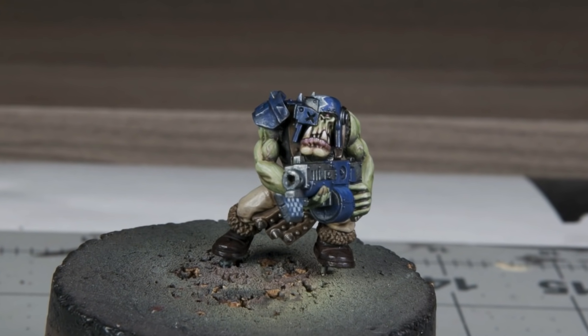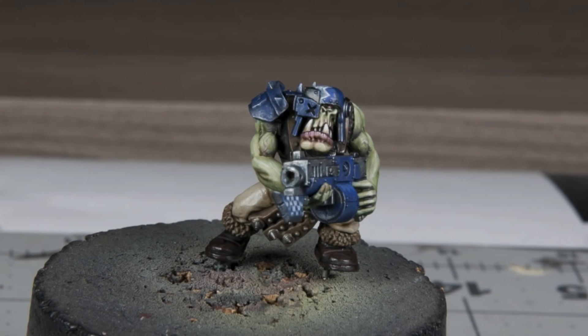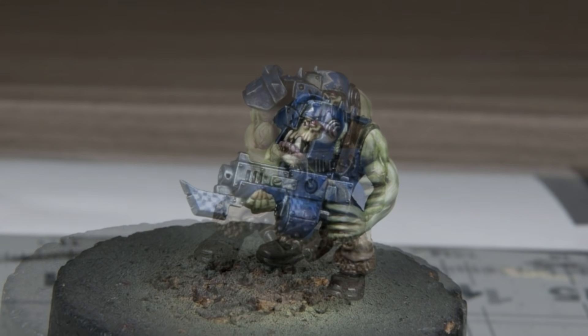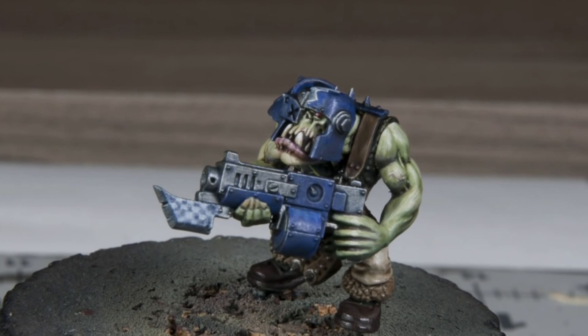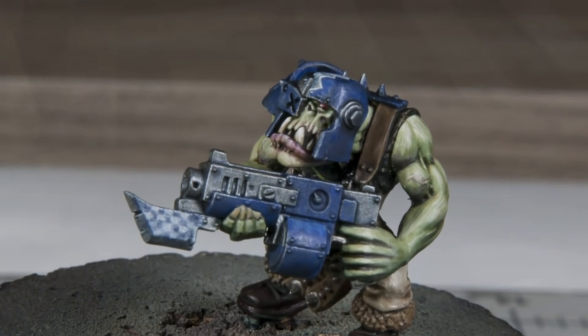This is a shot of the miniature after the washes were dried. You can see I took the time to work in the details on the skin and the face. If you're interested in all those steps, I have videos on how I approach all of those.